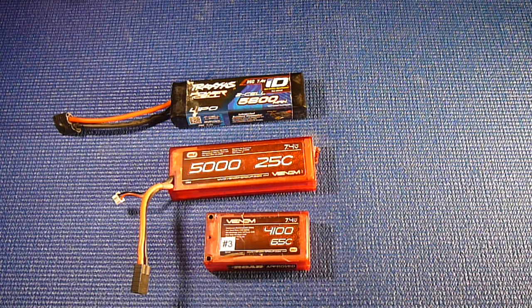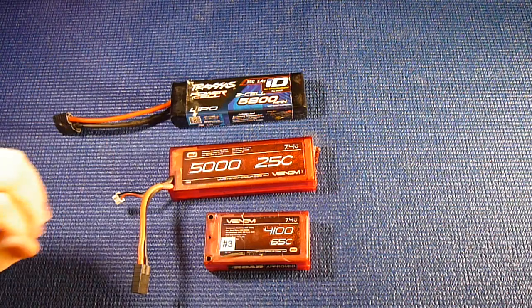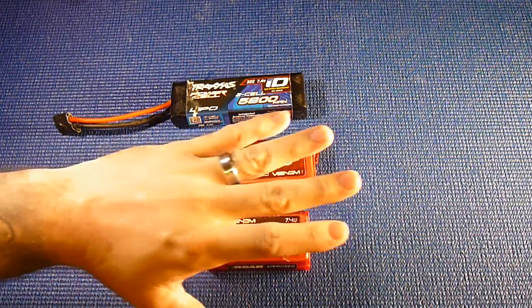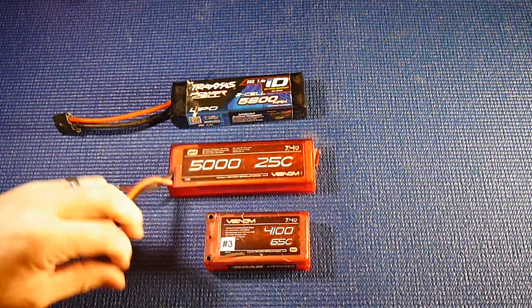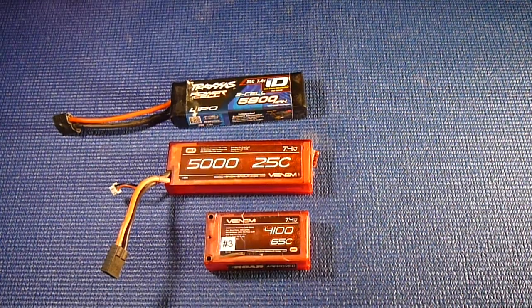I just wanted to do a quick video on LiPos. If you guys like it, comment and subscribe. I've got another video coming up — I bought a Team Associated RC8B3E, which is a 1/8 scale buggy. I bought it off eBay and got a killer deal on it. When it arrives around February 8th or 9th, I'll unbox it, show what I paid, why it was a smoking deal, and what kind of project it'll be for the video series.